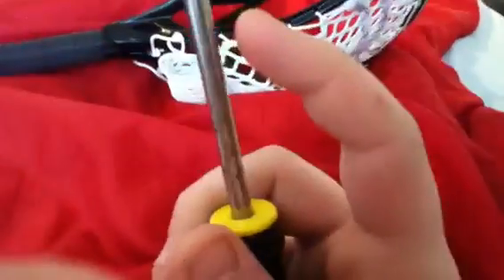Anyway, back to the pocket pounder. Basically you can just take a lacrosse ball and a Phillips head screwdriver, and shove the Phillips head through the ball. First you want to drill a hole a little smaller than the screwdriver so it's not too easy to push through, but it helps. Don't worry — it's not gonna come off.